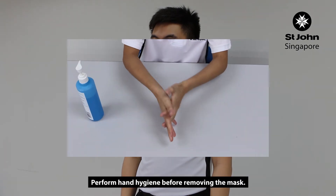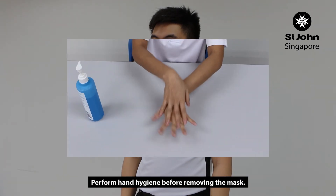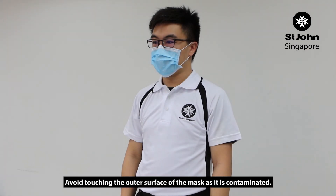Perform hand hygiene before removing the mask. Avoid touching the outer surface of the mask, as it is contaminated.